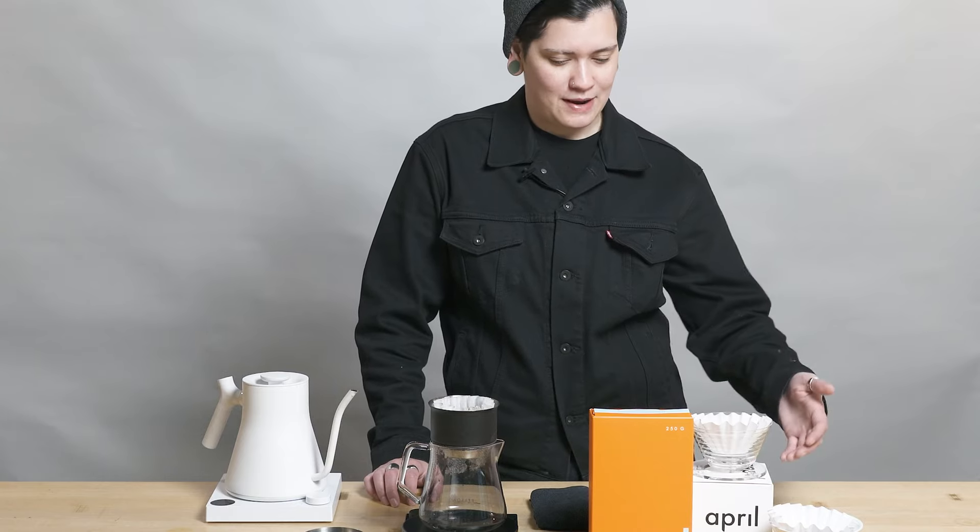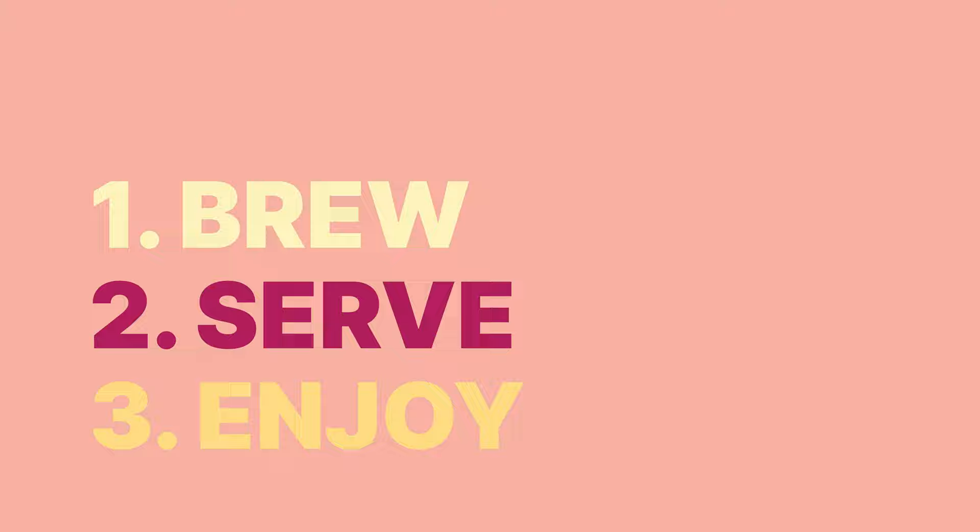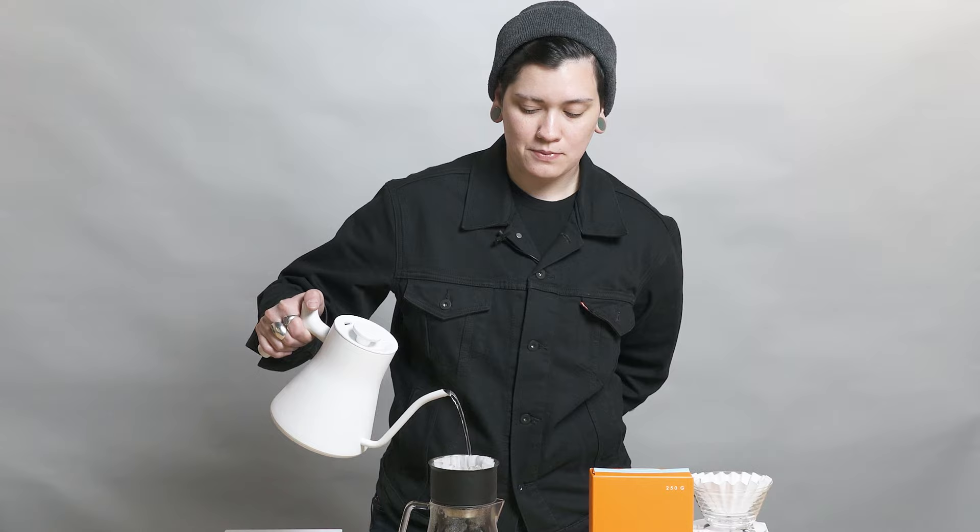One StagX dripper and two April drippers walk into a cafe. Hello fellow coffee lovers, coffee lovers everywhere, and people of the internet. My name is Haley.